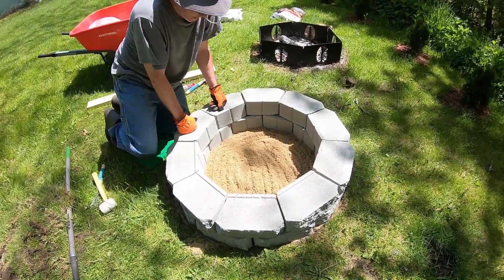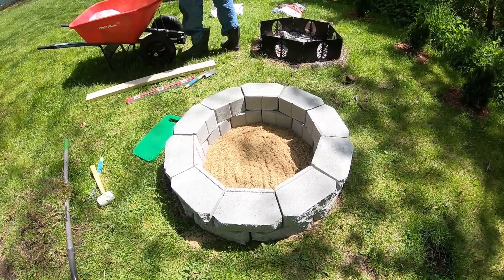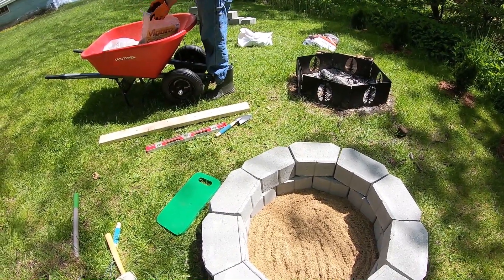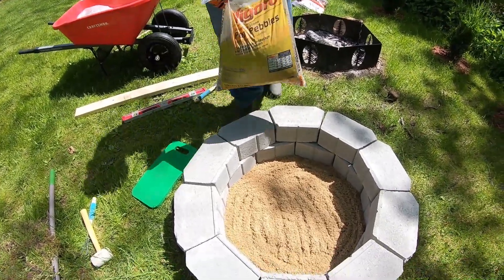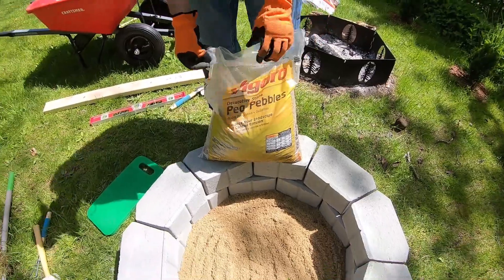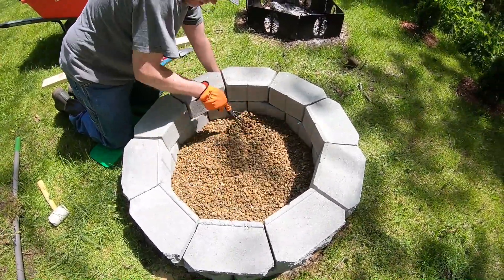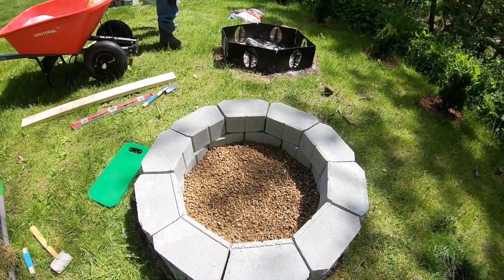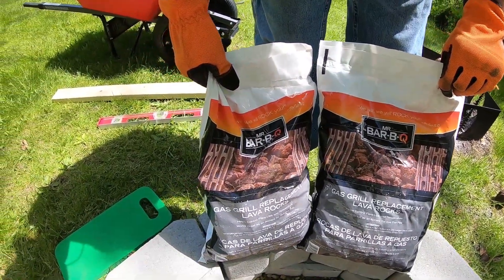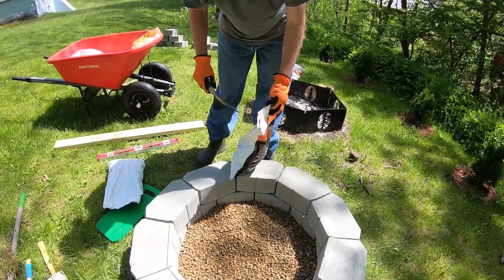So we've got the second level on. I'm going to go ahead and add the next layer on the inside, which is going to be some pea stone. It doesn't have to be any specific brand or anything. The pea stone along with the sand is going to help with drainage in the long run, so we just got one bag which would be more than enough for this project. Along with the pea pebbles, we went ahead and got some lava rock. It looks nice, it's going to help with drainage as well, and it's also going to help with heat retention — keeping that fire pit burning nice and hot.